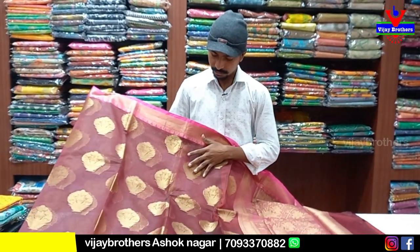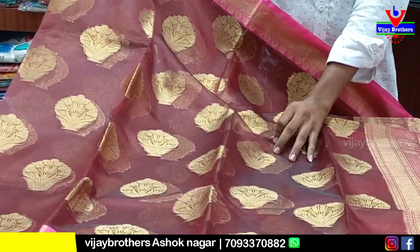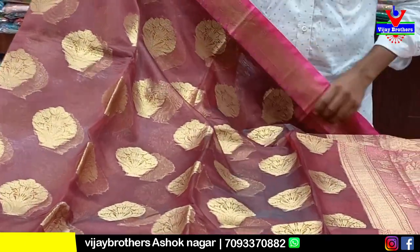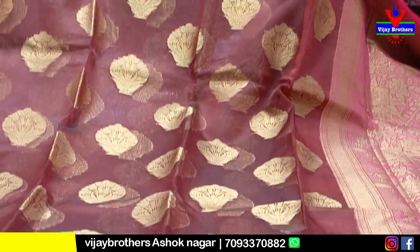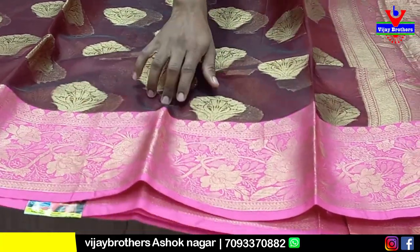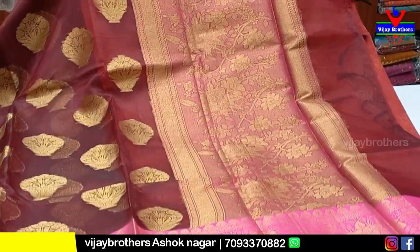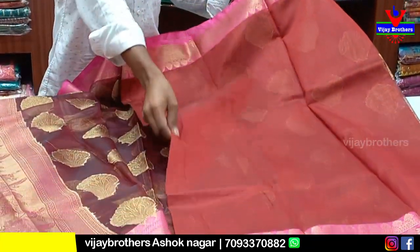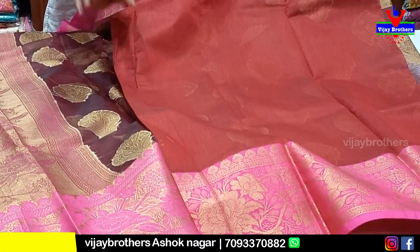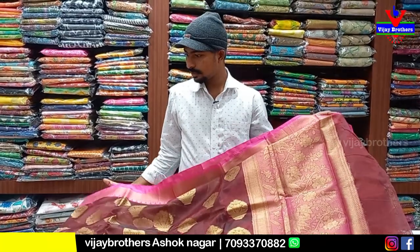This is a pure Banarasi saree. This is a big size — we can add a gold color. We can add a pink color combination. We can add a little bit of crepes. This is a light white, small size, with a plain blouse. The price for this product is 1570 rupees.